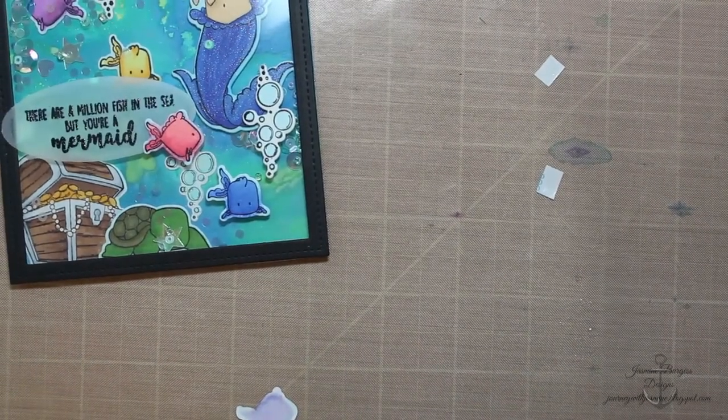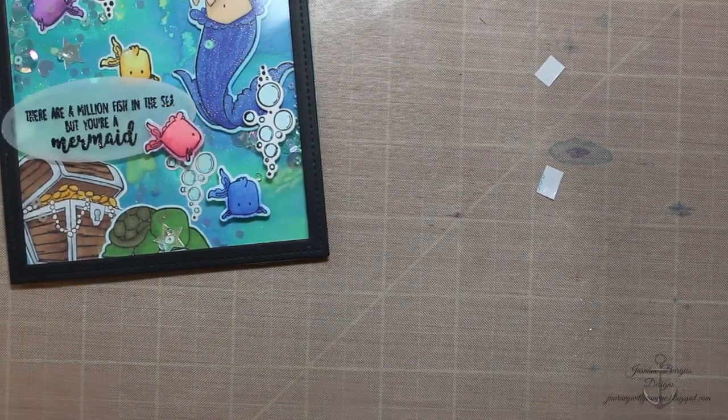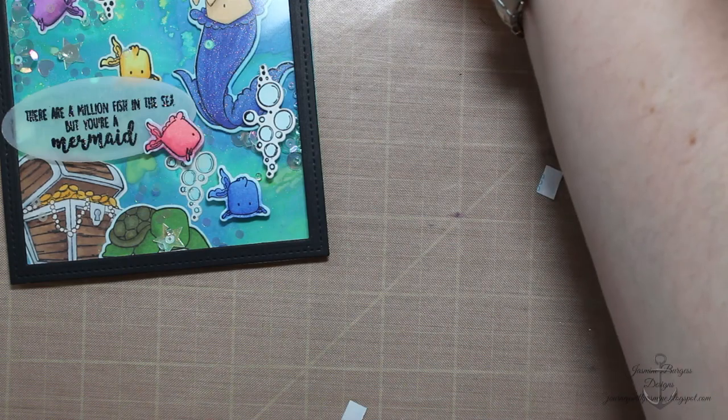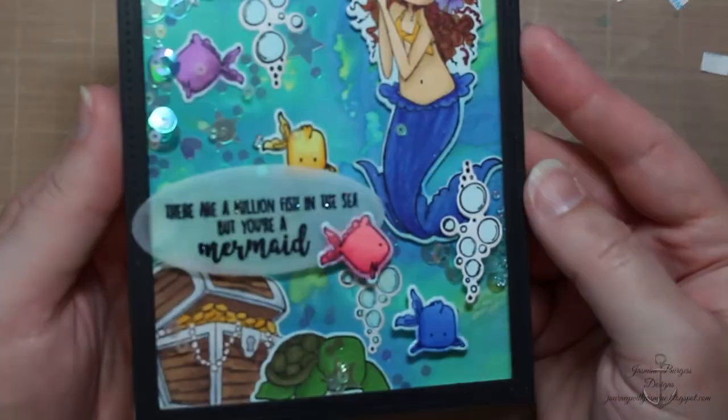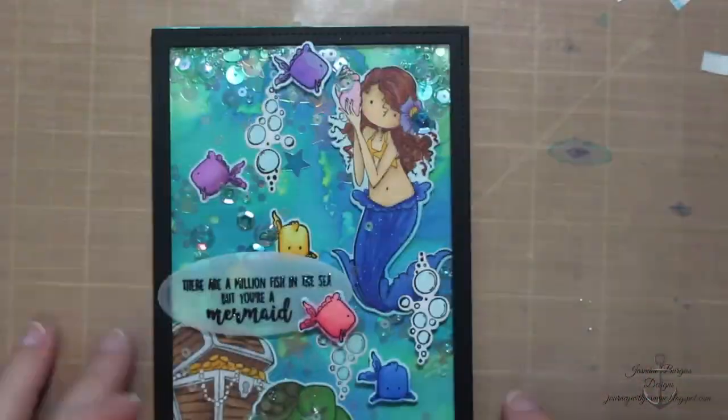This is a super fun summer card. I really love this new release from Stamping Bella — I think the stamps are just beautiful and fantastic quality. So if you get a chance, try them out because they're really nice. Don't forget to hit the subscribe and like button and share if you like my videos — it really helps my channel out and I really appreciate it. Thanks for joining me today — don't forget to leave me a comment and let me know what you think, and we'll catch you next time.